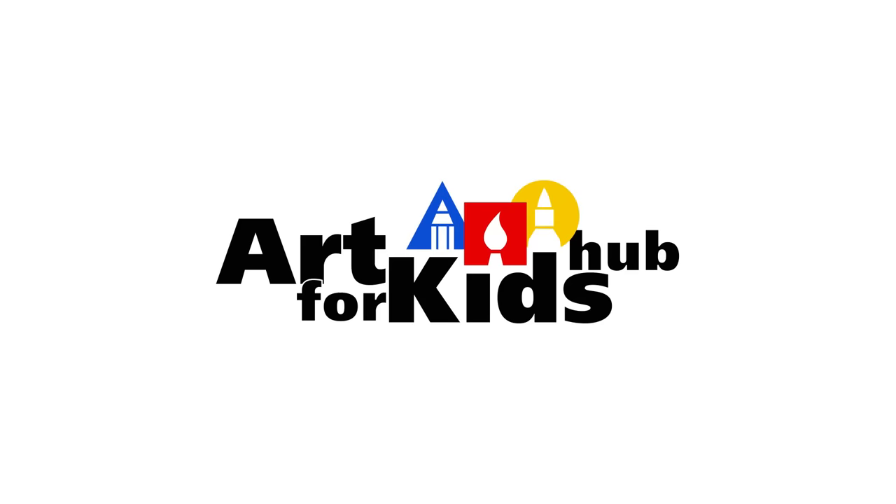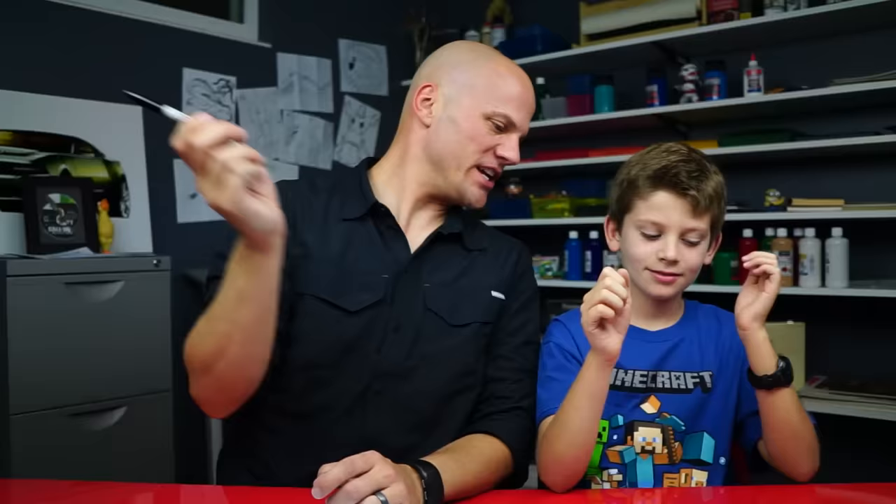Alright dude, what are we going to draw today? A rattlesnake! Alright, sweet! We've been doing a lot of coloring this week with the kids, and we've been having a lot of fun, but we had to do another drawing today. We wanted to draw a really cool snake. You ready? Okay, let's do it.